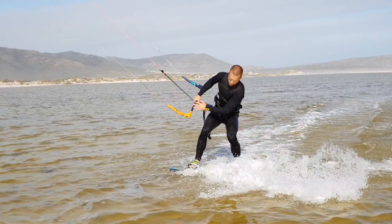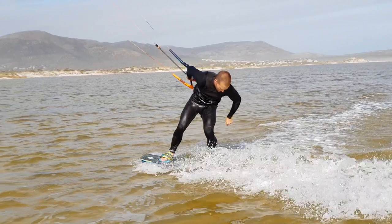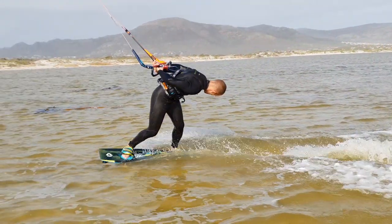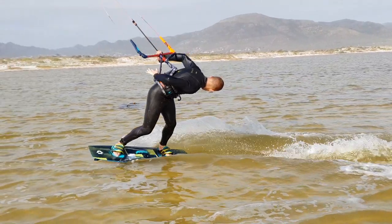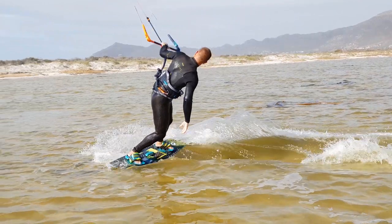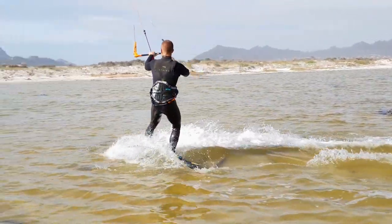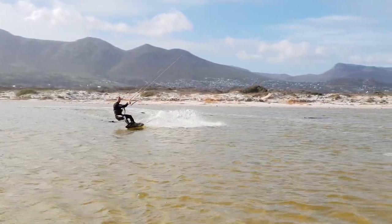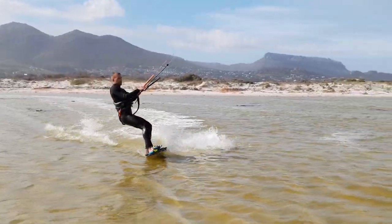Slide gently on your toes so your board rotates freely. Reach behind your back to grab the bar. Once the bar is passed, some line tension will return and help finish the rotation. Let's look at another front side pass, this time riding to the right.